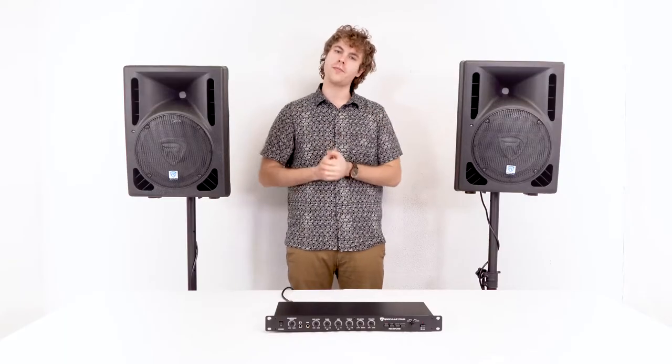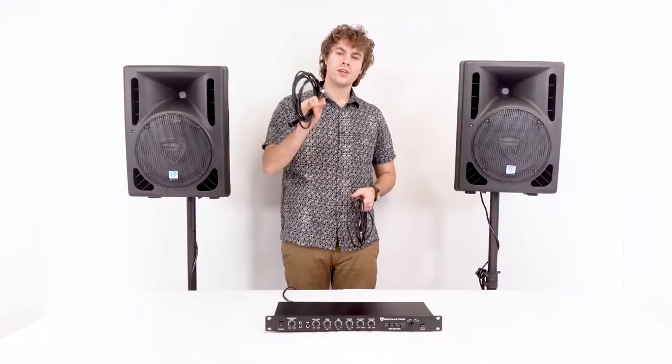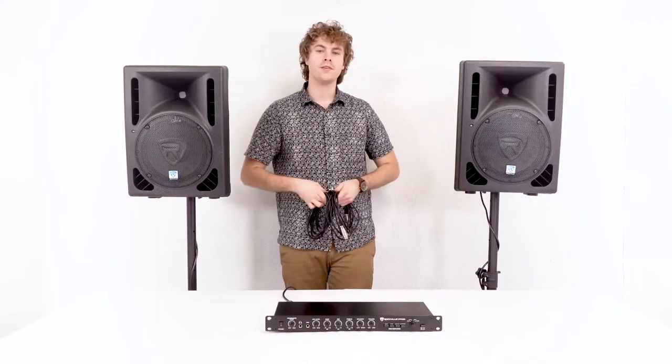First, let me show you how to connect powered speakers to the preamp. Here are my two powered speakers. Before we make any connections, we'll want to be sure to start with the line level knobs and the master volume knobs on our speakers turned all the way down to avoid any unwanted noise or feedback.